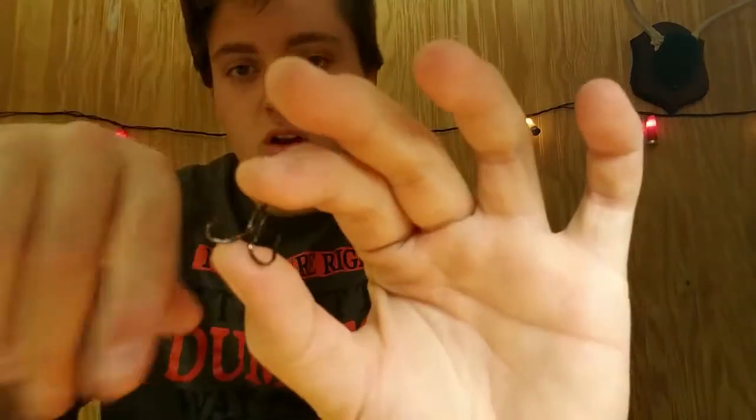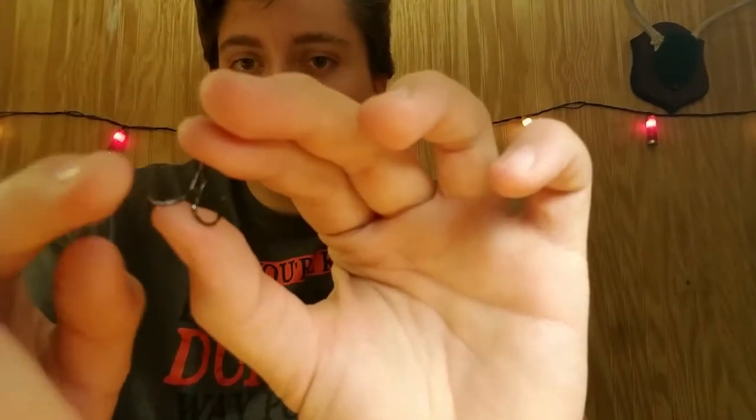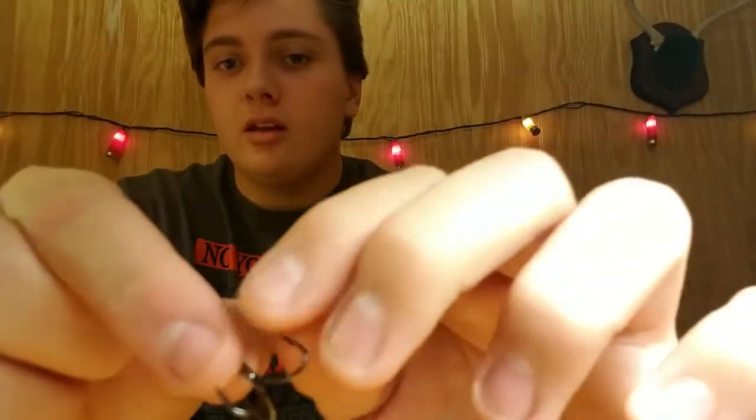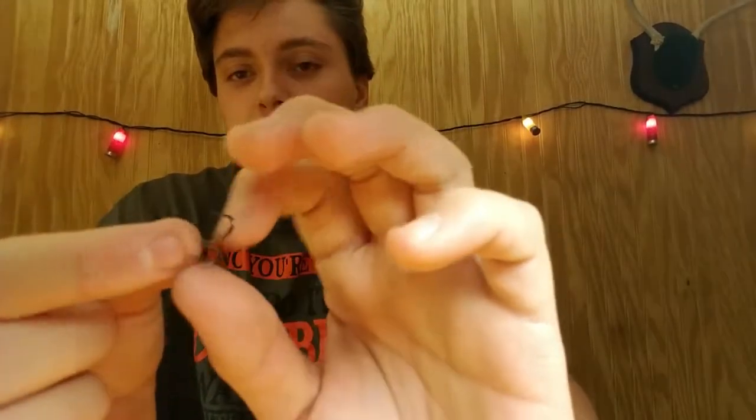These are the KVD treble hooks. If you can see, look on the treble there — it kind of curls in. Some of them go straight up and this one curls in a little bit. That's just so the fish don't get off so much — when you hook them, they can't slip it off real easily. You hook it and it won't get off. That's pretty cool. This is a size four, and if KVD will put his name on these, they gotta be good.